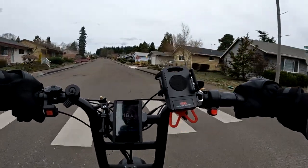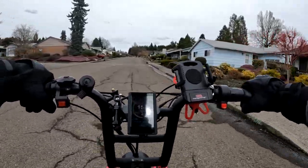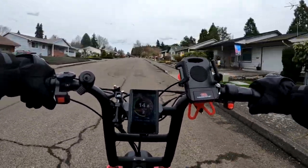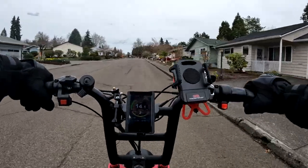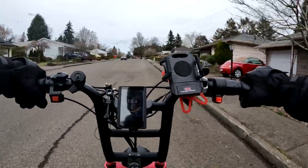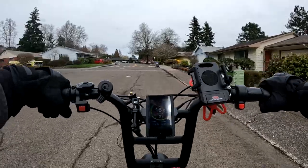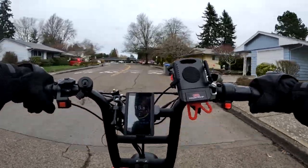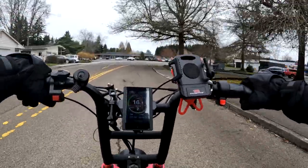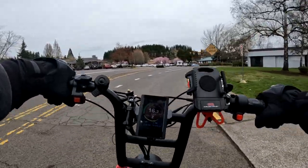It looks like the watt meter is bouncing around — it's hard to get an exact read on it, but it's in the 300s to 400s, now it's in the 500s. I switched it to two motors — I only had the rear motor on before. Now with two motors you can feel it kick in a little bit more with the second motor.